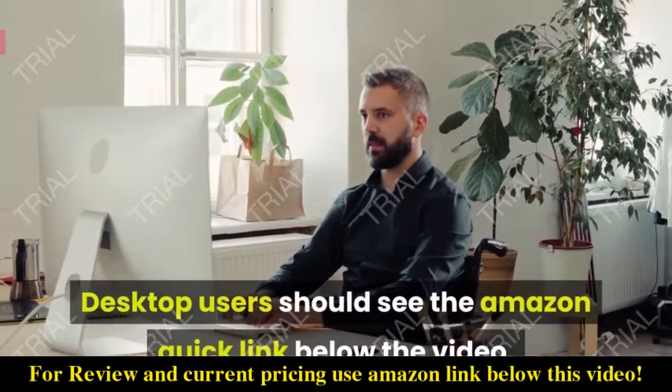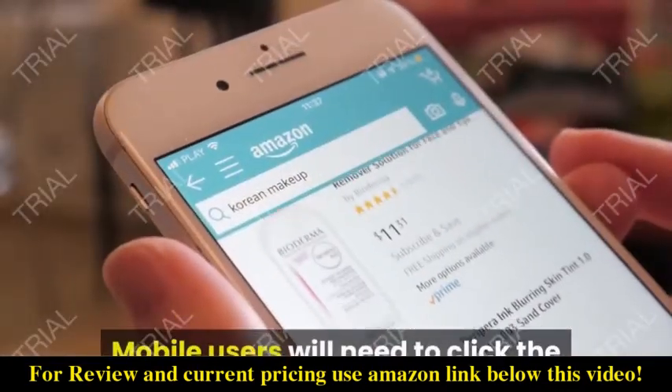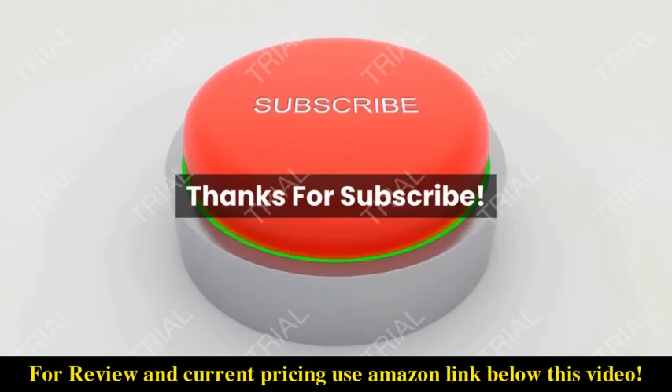Desktop users should see the Amazon Quick link below the video. Mobile users will need to click the little down arrow below the video first.